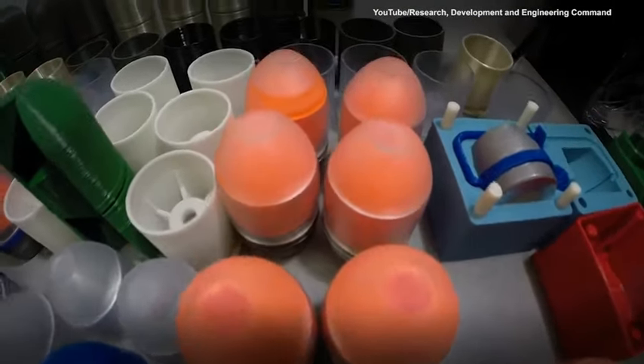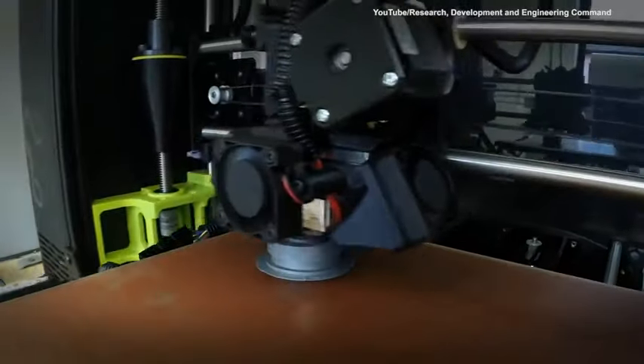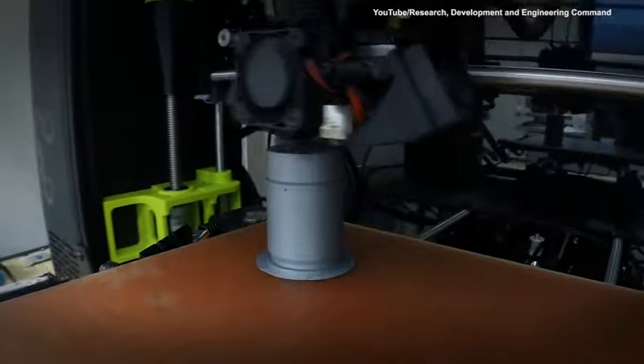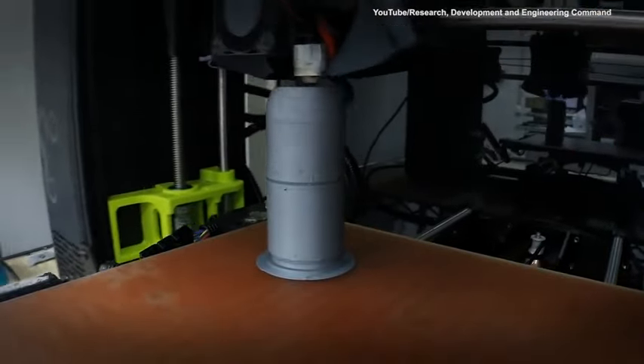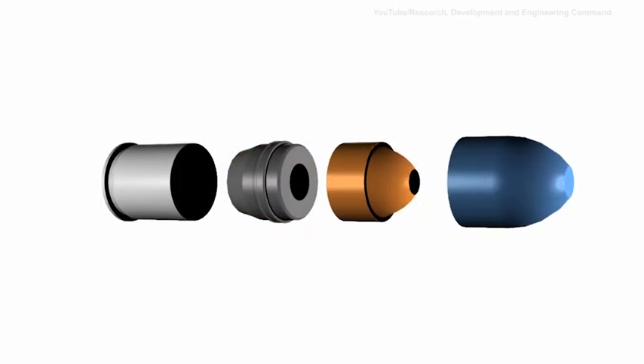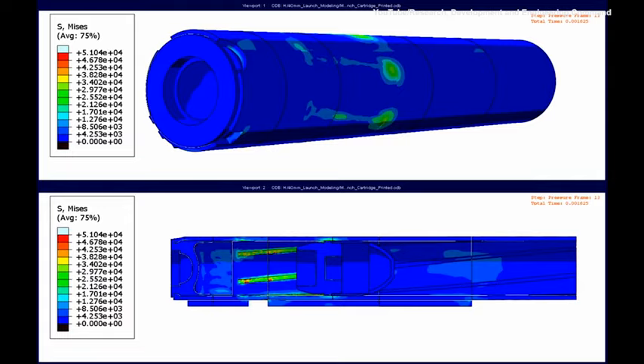Several different techniques were used to additively manufacture the M781 training round. The windscreen and cartridge case were printed directly using a direct fused deposition modeling approach. Traditionally, the projectile body is made of zinc and die-cast. The zinc body is relatively soft and engages the rifling in the aluminum barrel.